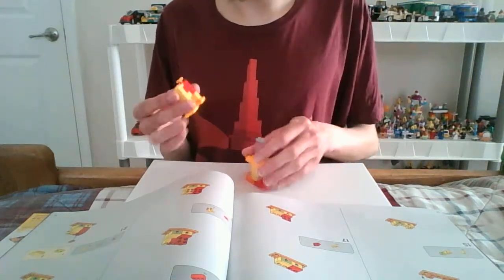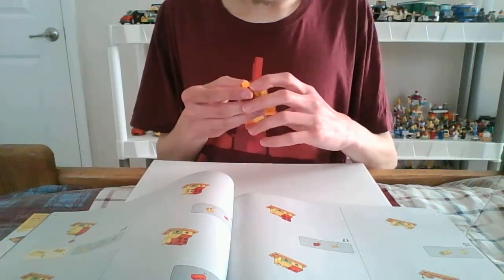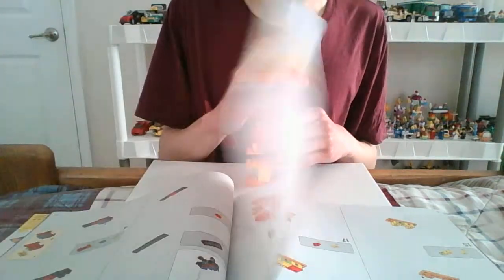So here's the flower — one of these flower pieces. I never had these type of pieces.